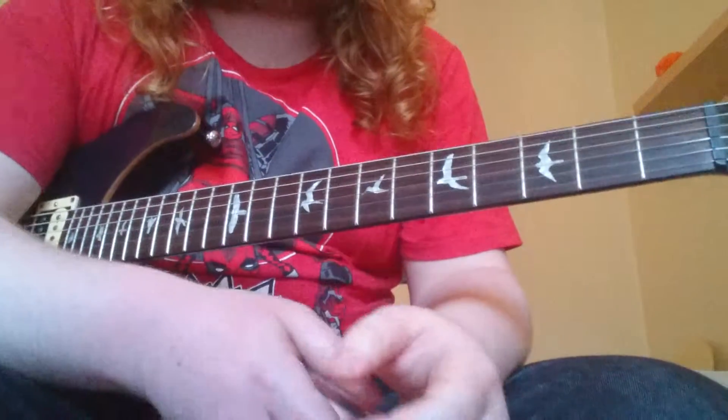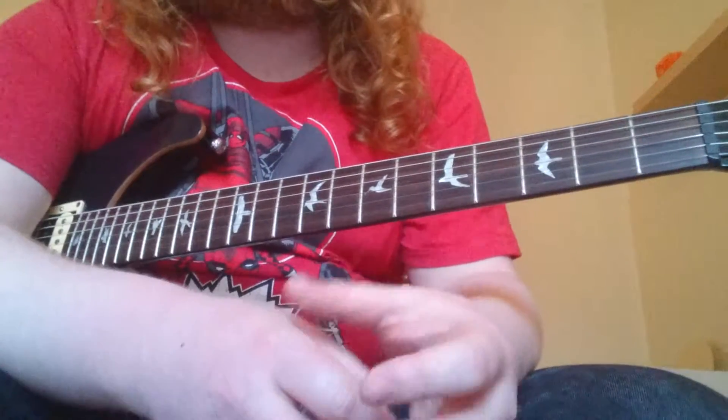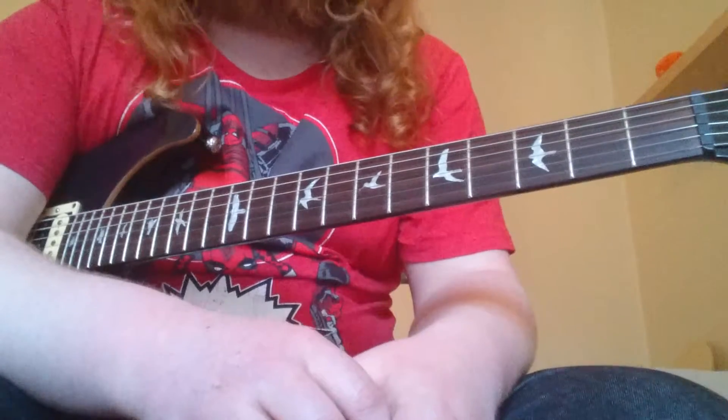And that is the basics of slide guitar and the damping technique. I hope this video has been helpful. I've been Ian Scott — thanks for watching.